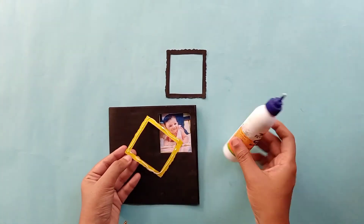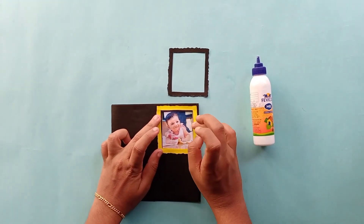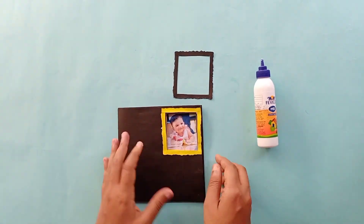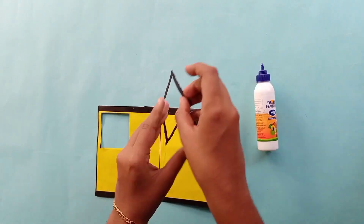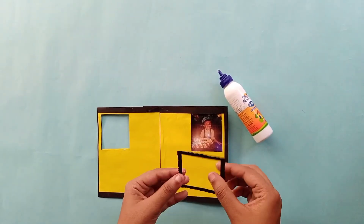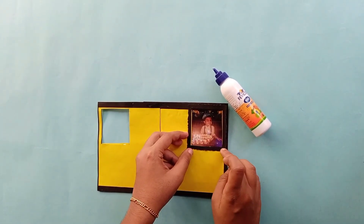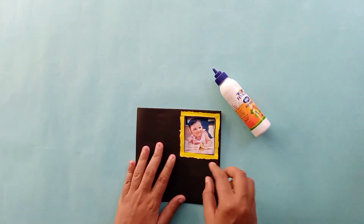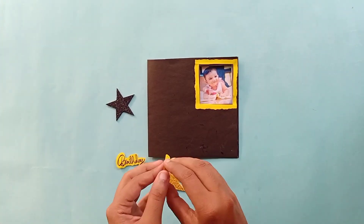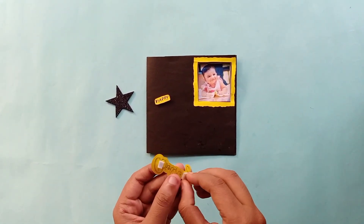We are going to add the decoration part. I will be able to put it in the photo. We paste it in the third sheet — I will put this decoration part in the third sheet.